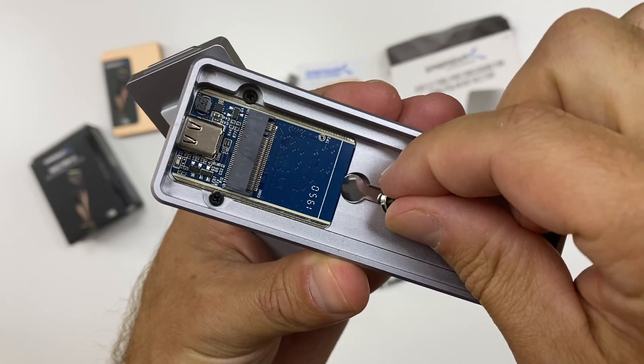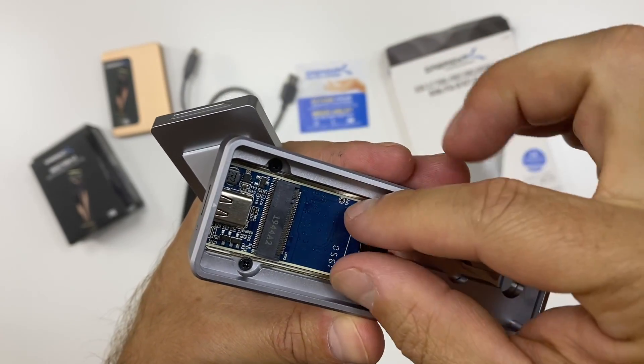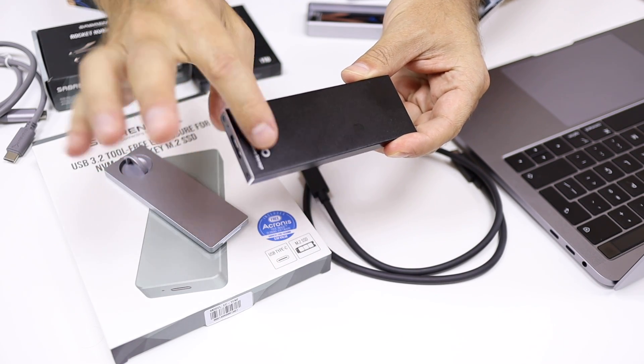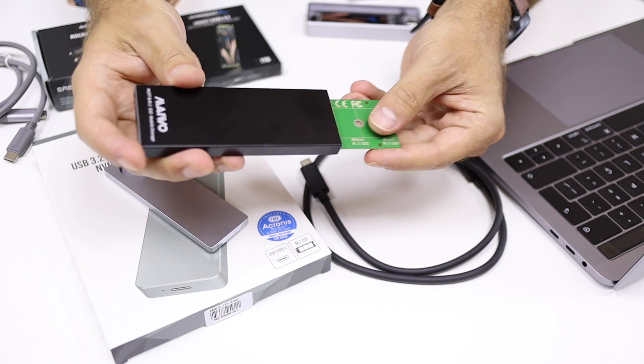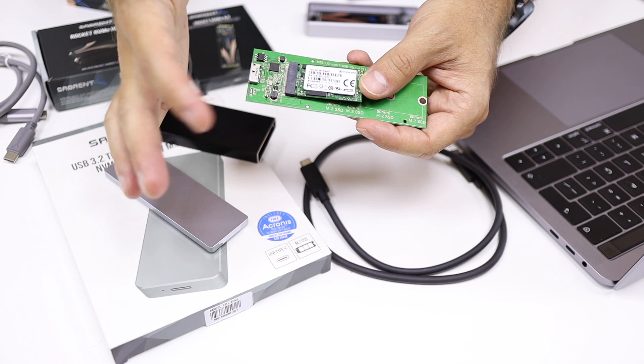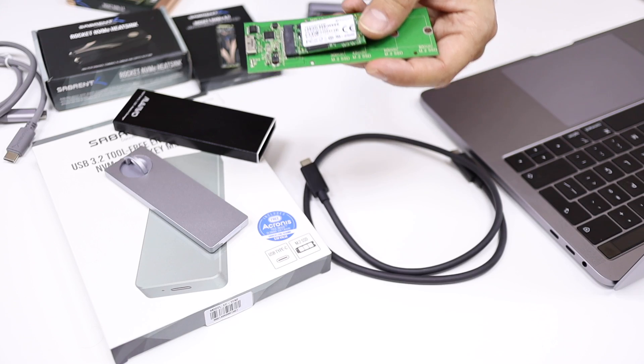You can use several sizes of M.2 SSDs. You might ask about cheaper solutions — I have one here, but we cannot compare them, and that's totally fine. It's not screwed in so I can take it out. If you are looking for a cheaper solution to use with a slower SSD — right now I have a Transcend of 32 gigabytes, which I use just for small tests — this cheaper enclosure is a great solution for that.